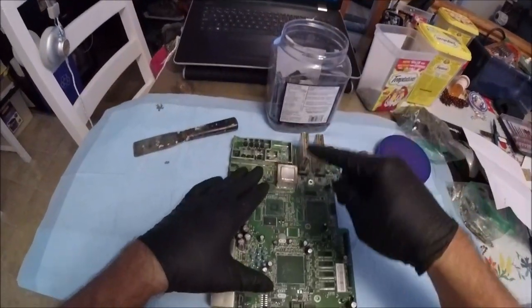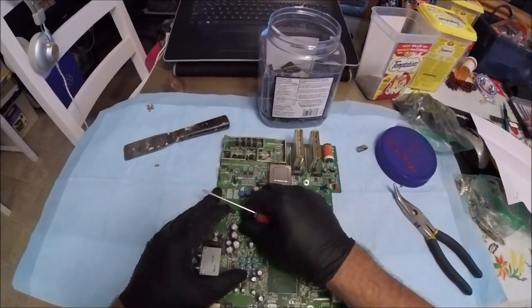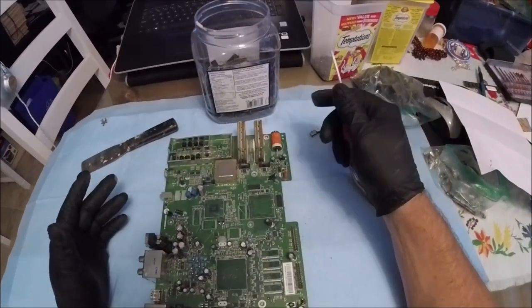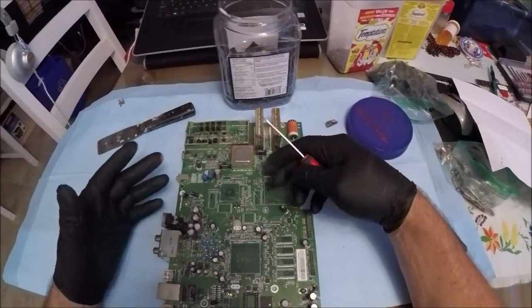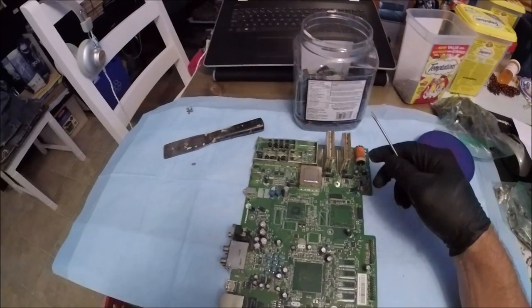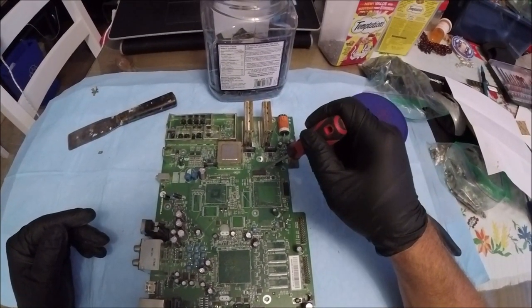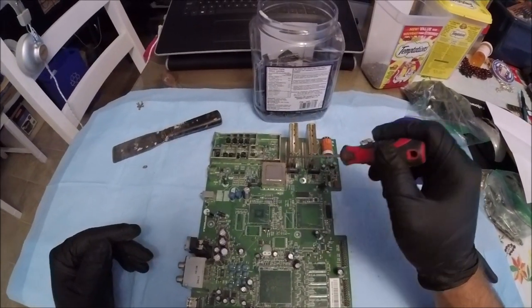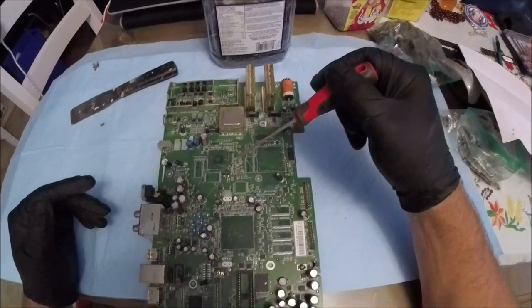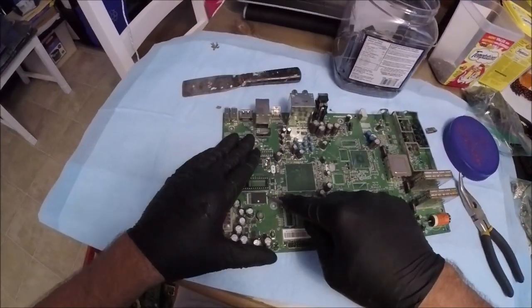Ideally you want the IC chips and the flat packs — these are the ones you're looking for gold. Most of them are generally pretty easy. Someone mentioned using a heat gun, but these type of IC chips are so easy — why do I need a heat gun? That's costing energy. Heat gun is good for IC chips with long legs that are a little bit harder. Any kind of flat pack or RAM type chip is simple to remove, but ones with big thick legs are a little bit tougher.